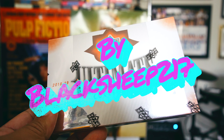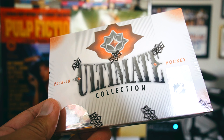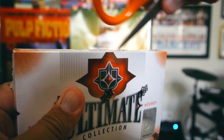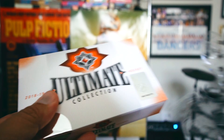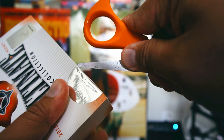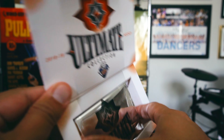Hey, what's up guys, Black Sheep here. This is actually my second box of Ultimate Collection — I got one from my local LCS, DNP Sports Cards, and this box is from Chris 5784, Cards Infinity, on YouTube. I got one of these just in case I couldn't get it from my LCS. I did get it from my LCS, but I also got it here from Chris, so let's see if this box has anything good in it.